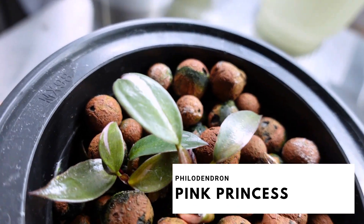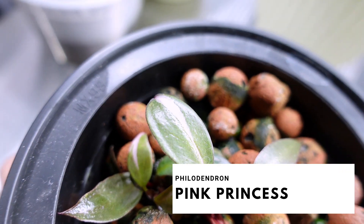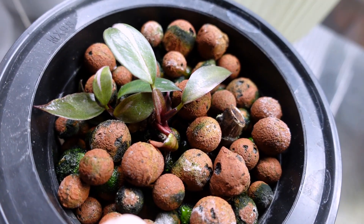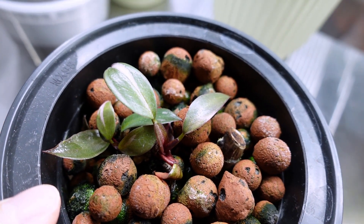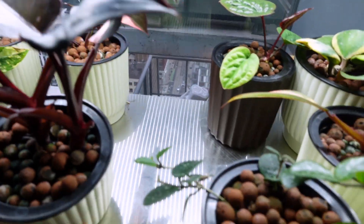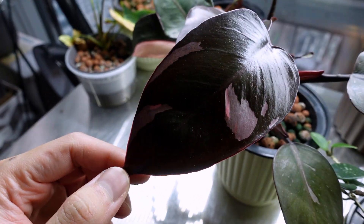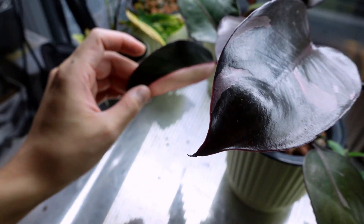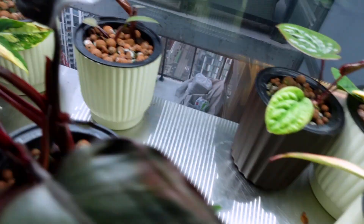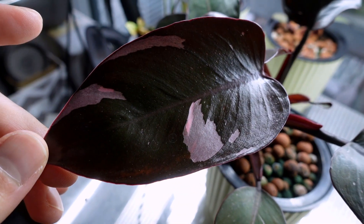Back here, my little cute Philodendron pink princesses. Some pink there, pink stripe there. There are like four growth points growing from one stump. While we're talking about pink princesses, this is the one doing the best. The newest leaf — there's some pink over there. You saw in my pink princess propagation video this leaf was already there. The other ones have a few swatches of pink, but this one I want to say is the best one so far.